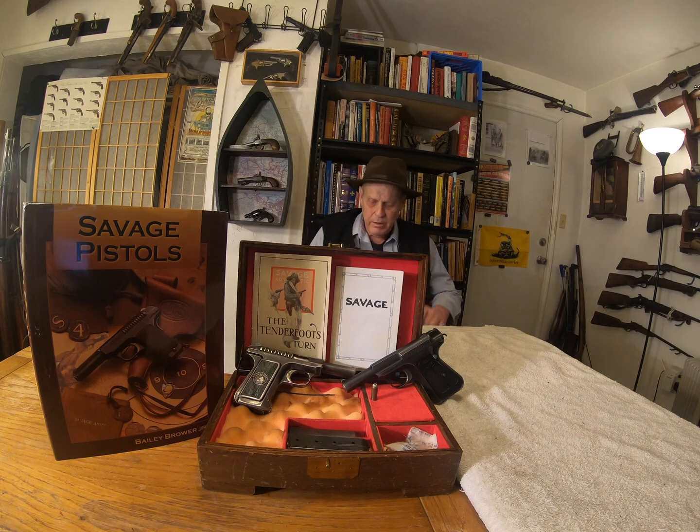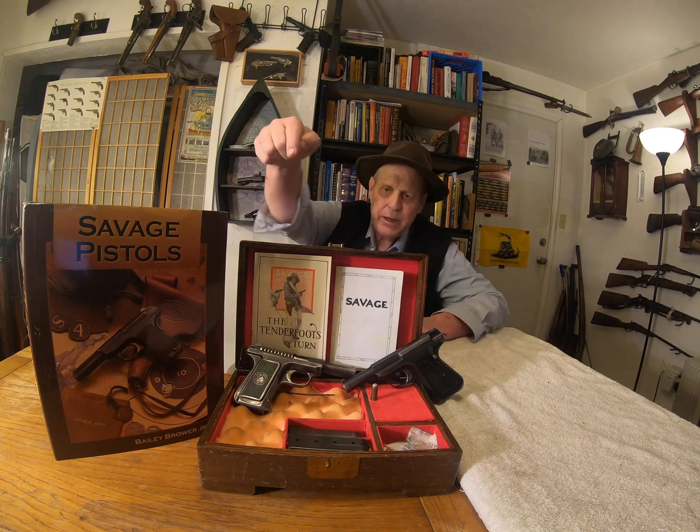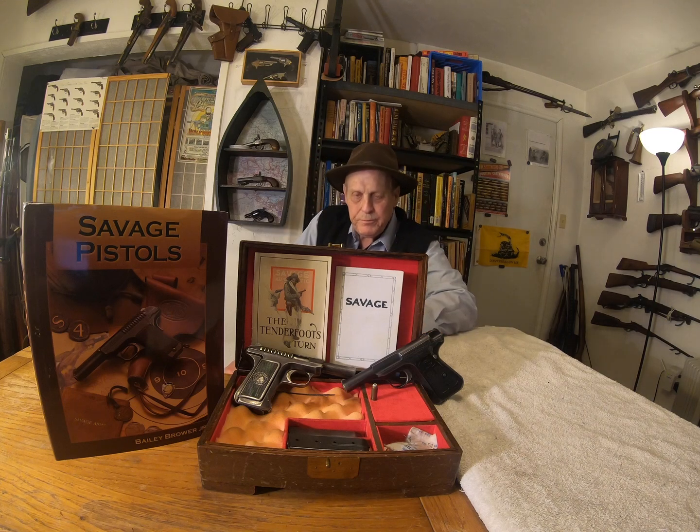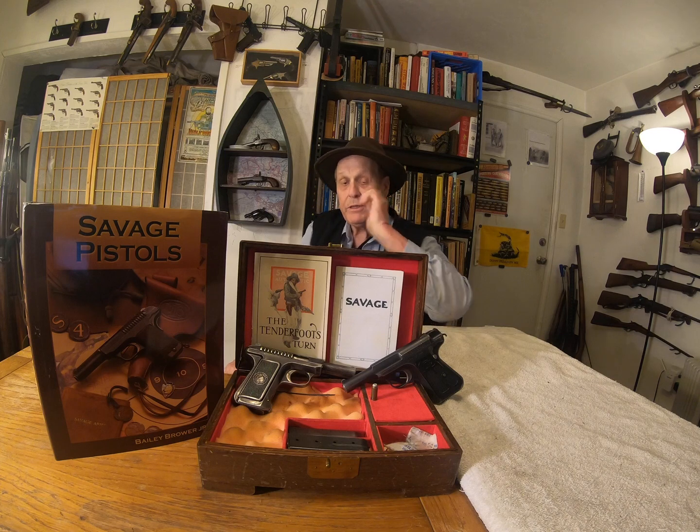What you're looking at here is a 1907 and a 1917 Savage pistol. The 1907 is based on patents by a man named Searle. They're made by the Savage Arms Corporation, run by a man by the name of Arthur Savage. They're not Savage pistols because they're savage, but because they're made by a guy named Savage.